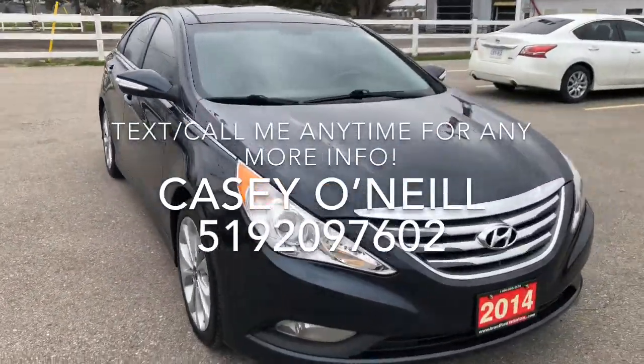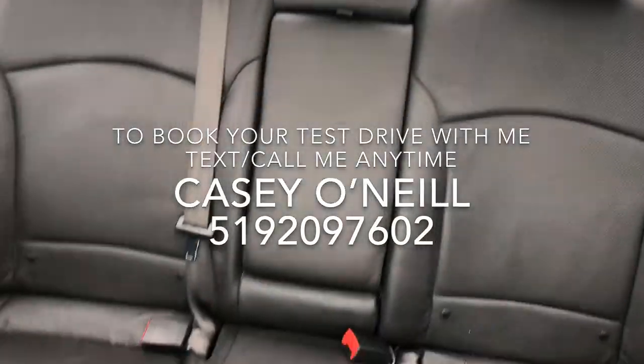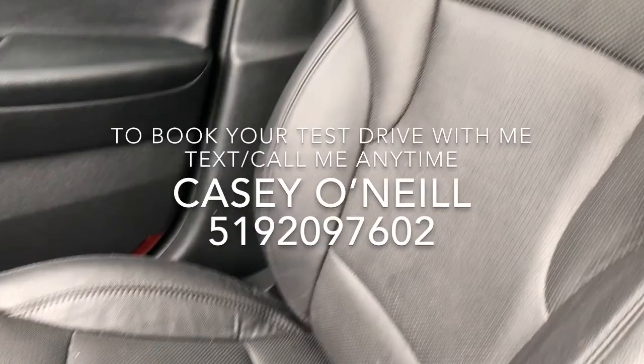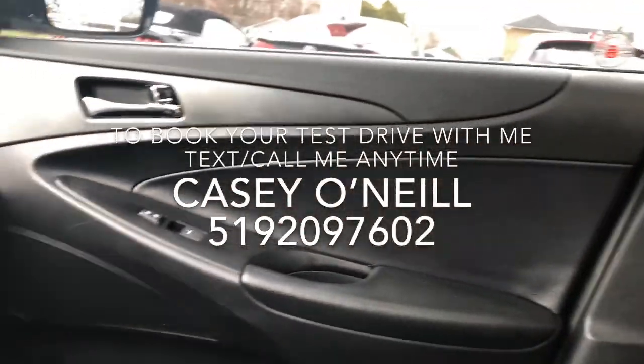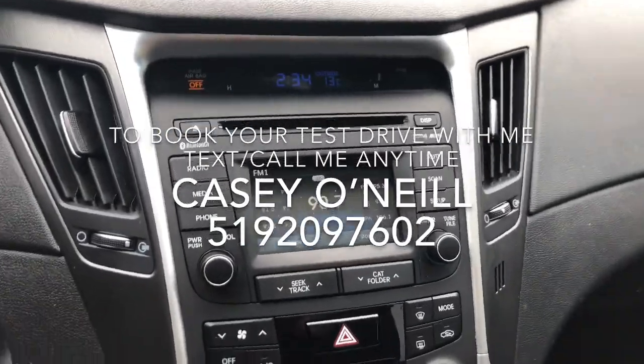On the outside it looks great. Let's check out the inside. The back seats are nice leather. You've got the twin-panel moonroof here. The passenger seat looks great as well, and the dash looks great.